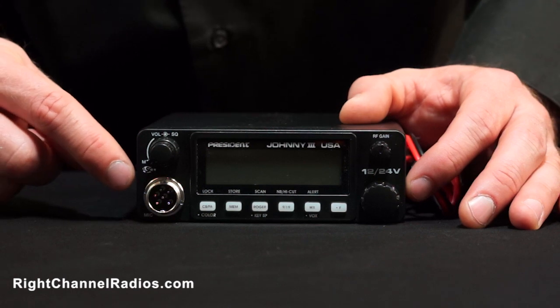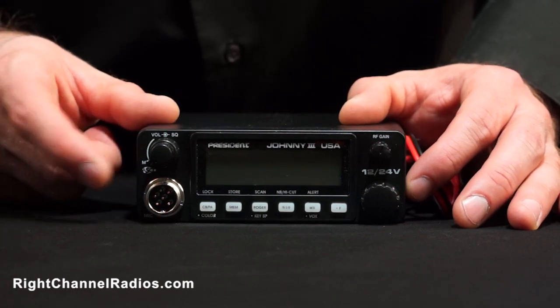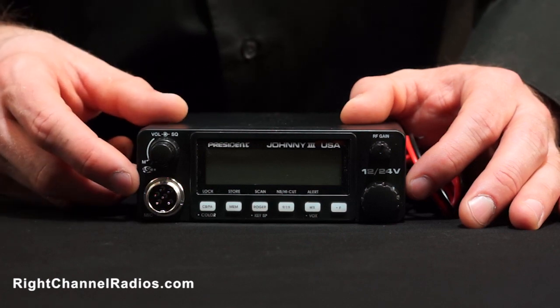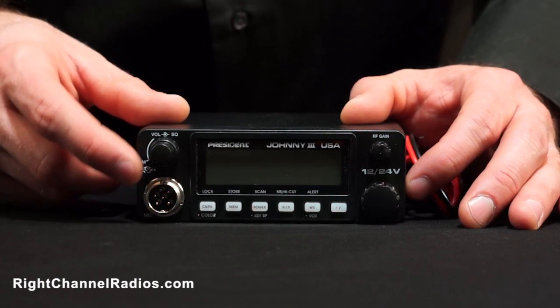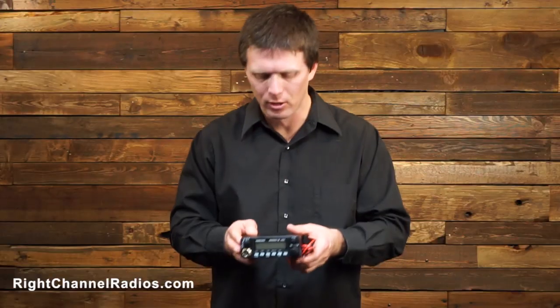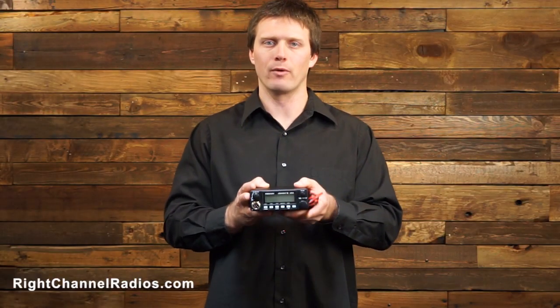Additionally, it has President's automatic squelch control, which is a cool feature. It just kind of blanks out and squelches noise for you rather than you having to do it manually all the time. So those are some of the cool features that President radio offers.